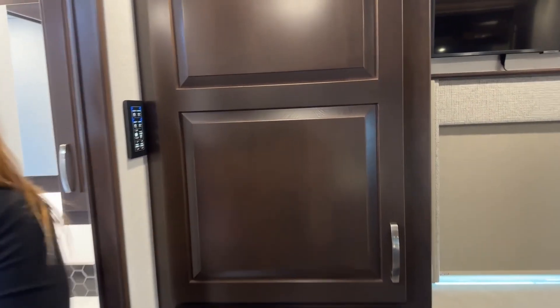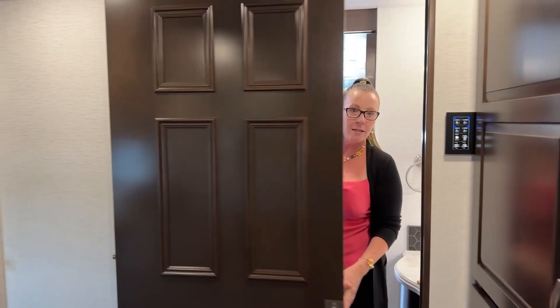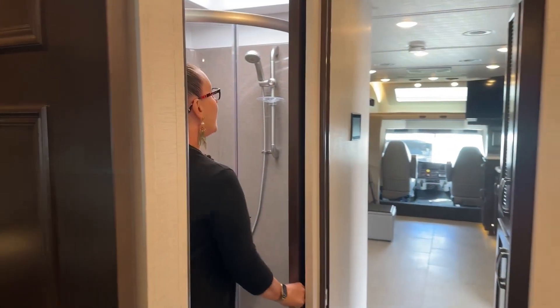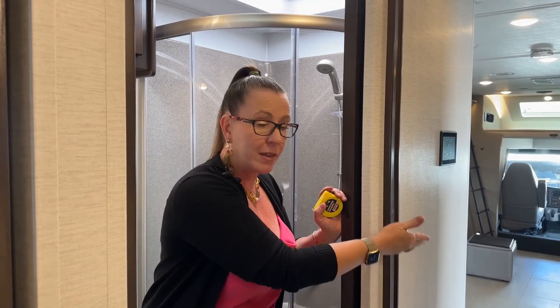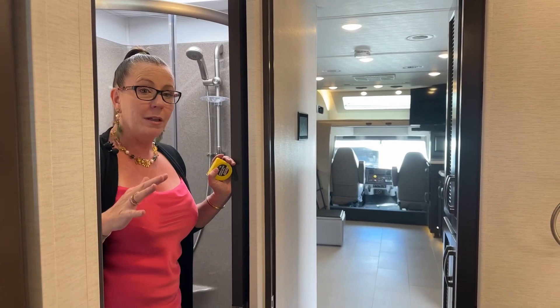Now we're going to get into one of the better parts of this RV — separation of space. You can go ahead and sleep in; I'm going to get up early and make coffee or take a shower. If I want some privacy, I can close this door and still have walk-through. I can use the toilet or the shower and the person in the bedroom who decides to get up and make coffee can walk through without interrupting me. We really like that feature.